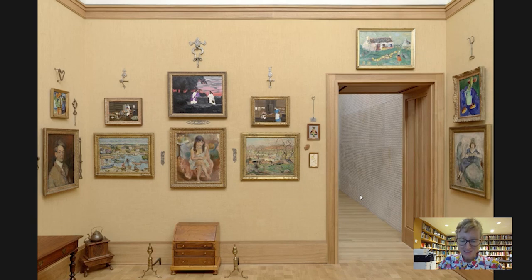Hi everybody and welcome to today's Barnes Takeout. My name is Amy Gillette. I'm a collections researcher and today I'm so happy to be joining you from my office space at the beautiful Barnes Foundation, where I hope you'll be able to join us soon.